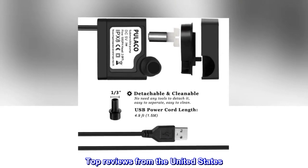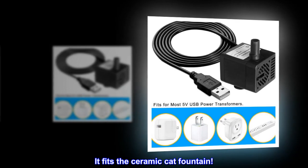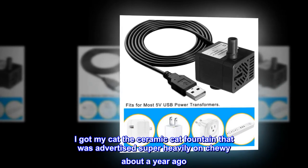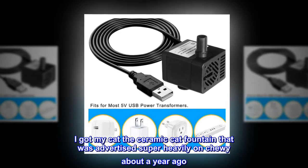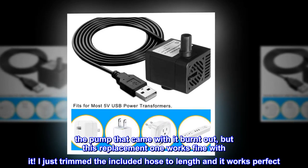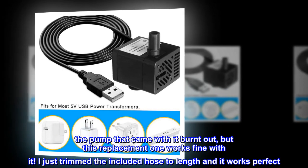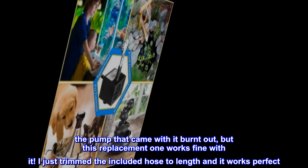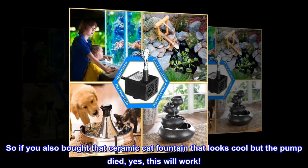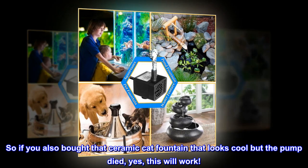Top reviews from the United States. It fits the ceramic cat fountain. I got my cat the ceramic cat fountain that was advertised heavily on Chewy about a year ago. The pump that came with it burnt out, but this replacement one works fine with it. I just trimmed the included hose to length and it works perfectly. So if you also bought that ceramic cat fountain and the pump died, yes, this will work.